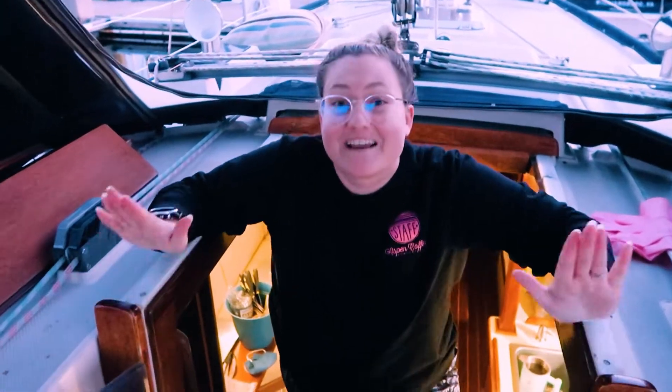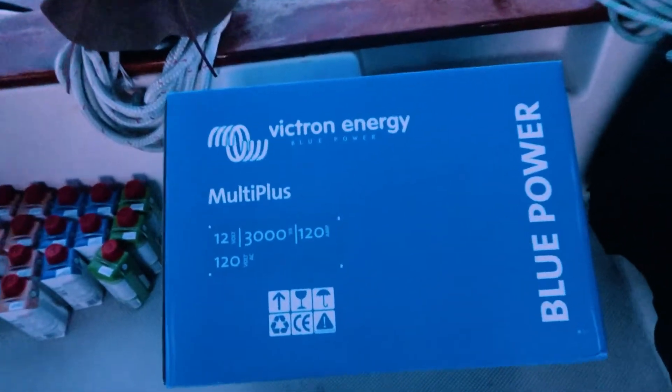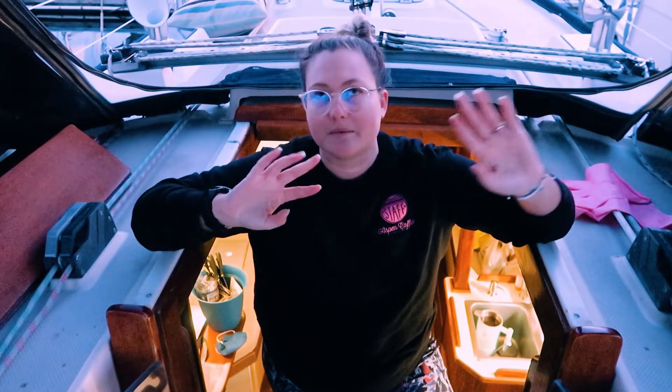Guess what? The first piece to our new electrical system — new, improved, whatever you want to say — it's arrived. Super exciting. First one. Brady, show him the honors. It is our new Victron Energy 3000 watt inverter charger. We didn't know it was coming today, and we happened to walk in with the FedEx guy, and then Brady got an email that a package was delivered, and there it is. Hopefully our batteries and the rest of the system — besides the panels, we haven't ordered those yet — but hopefully all that comes in on Friday too. Fingers crossed. Super exciting.